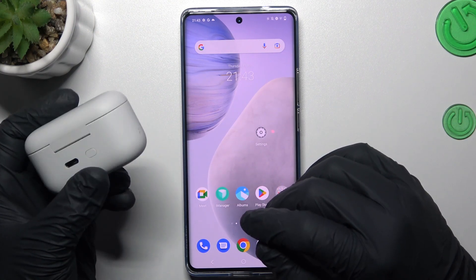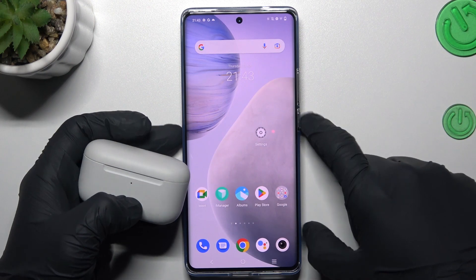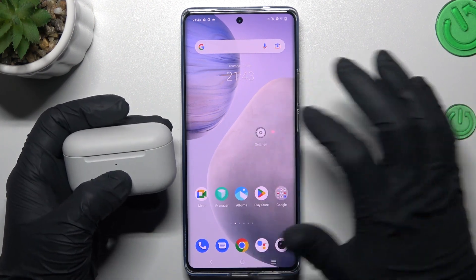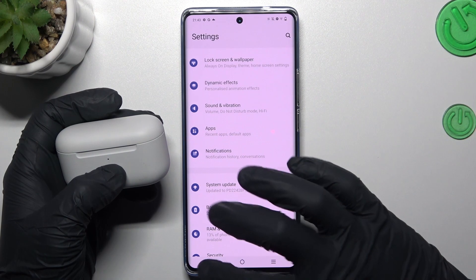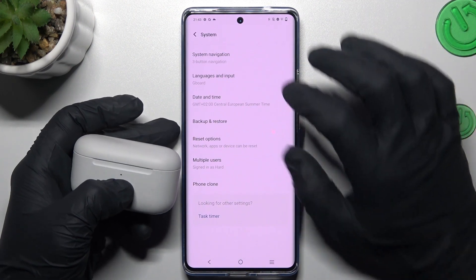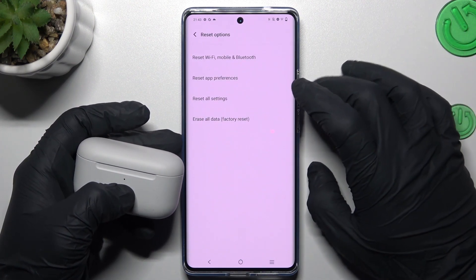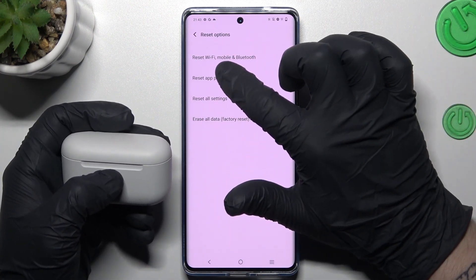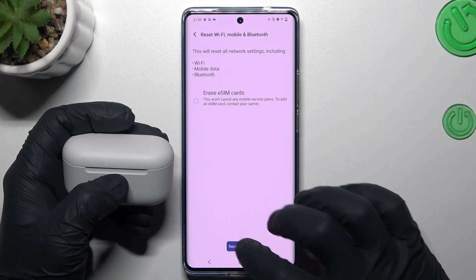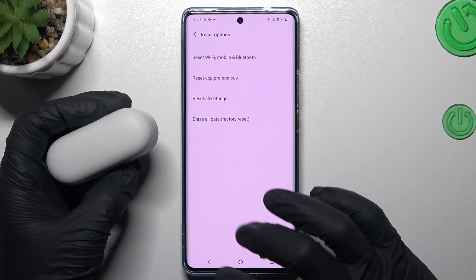If you're sure that your Bluetooth accessory is in power mode but you still don't see it in the Bluetooth device list on the Vivo, you can go to Settings, then slide down to System. Look for the Reset options, and here you have Reset Wi-Fi, mobile and Bluetooth. Tap on it, click Reset Settings, and click on this button again. Then look for the device again.